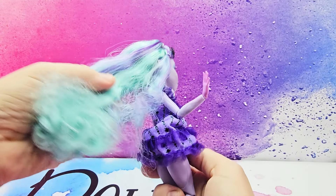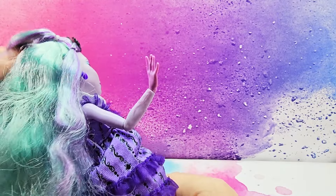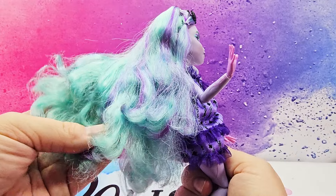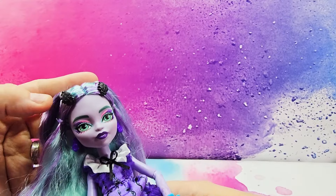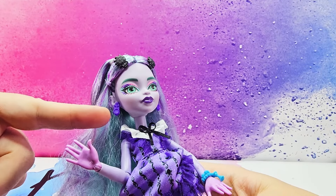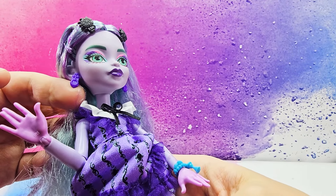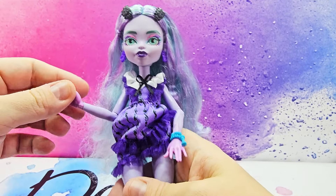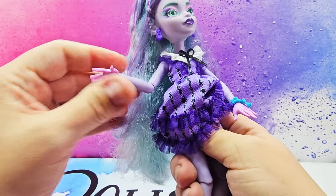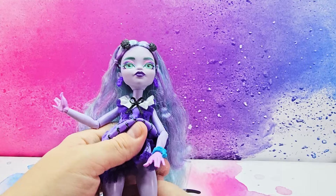Here we have Twyla. She has the teal and purple signature Twyla hair — it's super soft and not as curly as usual, so it's not as tangly, which is nice. She has two black bed bug clips in her hair; we've seen something like this in earring form and they are reusing their designs. She has some purple earrings. She is articulated around the neck, the chest, the shoulder, the elbow, and the wrist, her hip and knee.